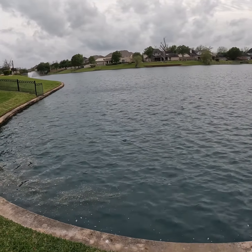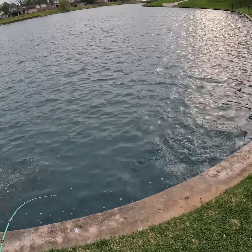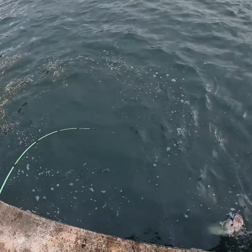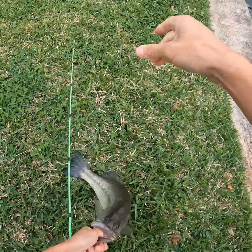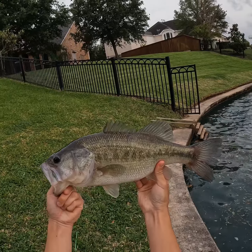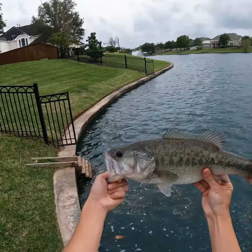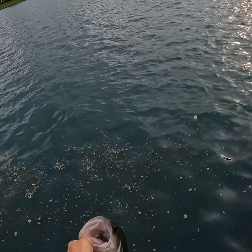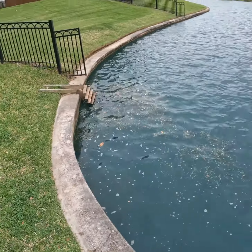Something picked it up — something got it right here! Oh, this is a good bass — this feels like a good one on the Rage Craw! No way, let's go! Look at that bass — right on the Strike King Rage Craw. That was a solid bass, it felt great. Let's keep going, there's got to be more bass.